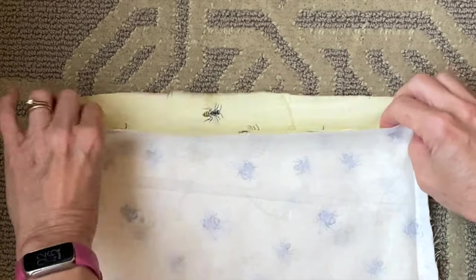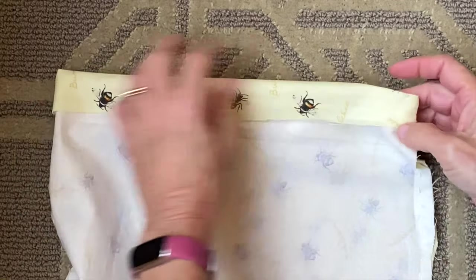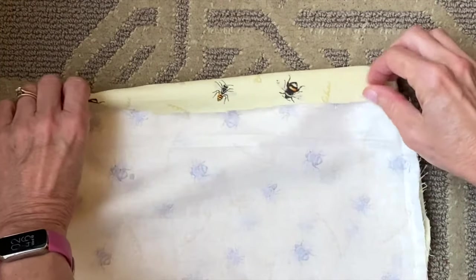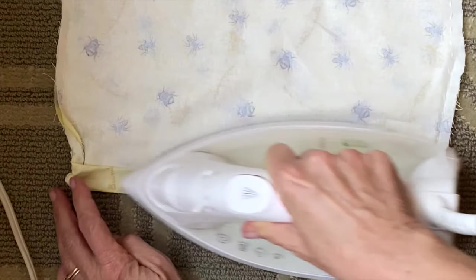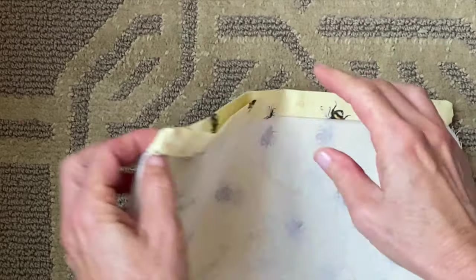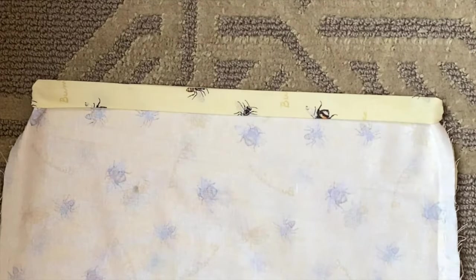Before we attach we need to make the top edge really pretty. An iron works great for this, but if you don't have one nearby you can just fold it and hold it in place with a pin as you're attaching to the bag. I like to take the top and fold it twice to hide that raw edge and then iron it down. If that's too fiddly for you, you can just fold once — no one will see it, everything is going to be hidden once it's stitched in place.